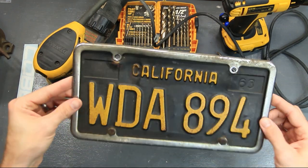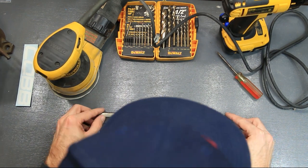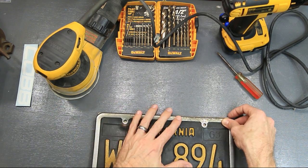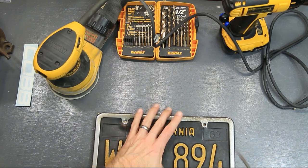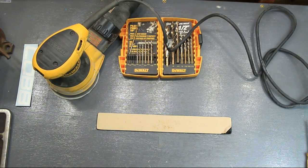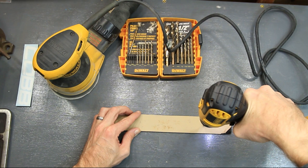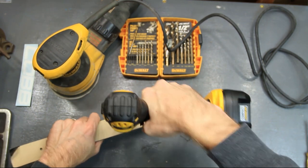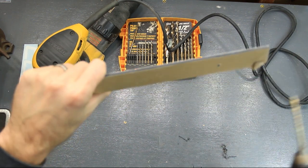I just grabbed the old license plate from my Mustang right here. I'm going to set it on the plastic, centered like you would see it framing a license plate, and then line it up in the center. I'll take a screwdriver and poke holes in the two center spots where I'm going to drill. I'll grab a 3/16 inch drill bit — that should work fine — and go ahead and drill out both holes. Okay, I've got my two holes in there.